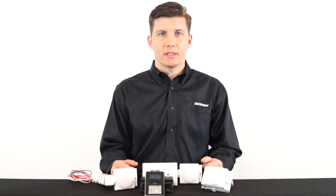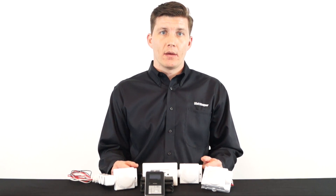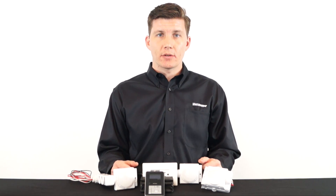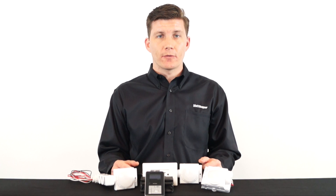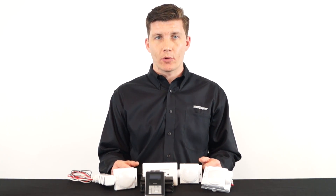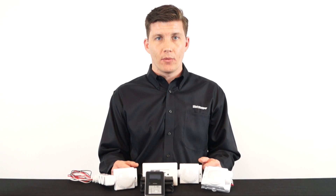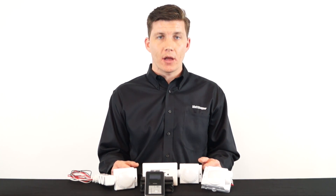The HBP series occupancy sensors are designed for high bay applications. The versatile PIR sensor and lens combination allows for installation at mounting heights varying from 20 feet all the way up to 40 feet. Today we're going to show you how to reconfigure your HBP111 sensor with your FS-IR100 handheld remote out in the field.